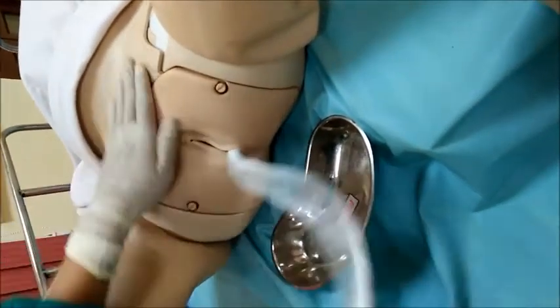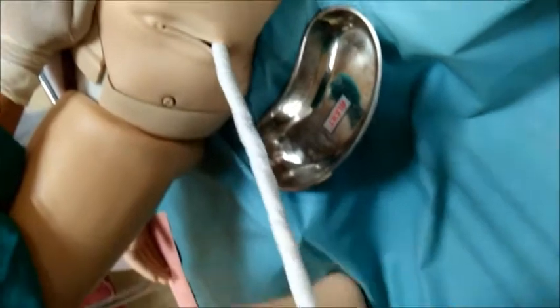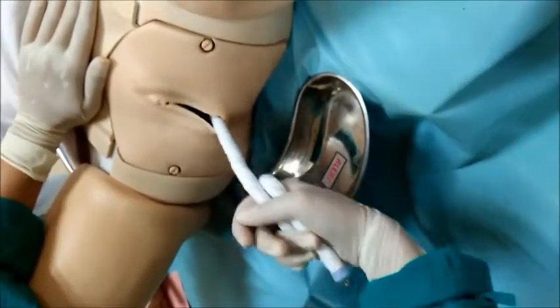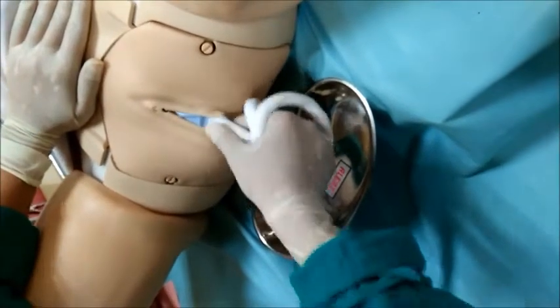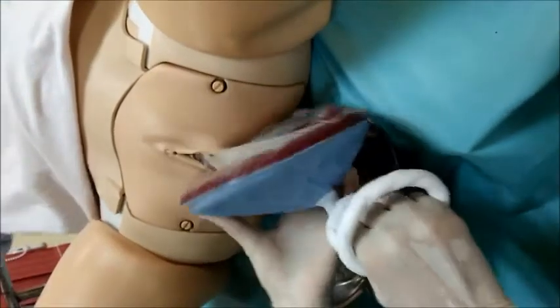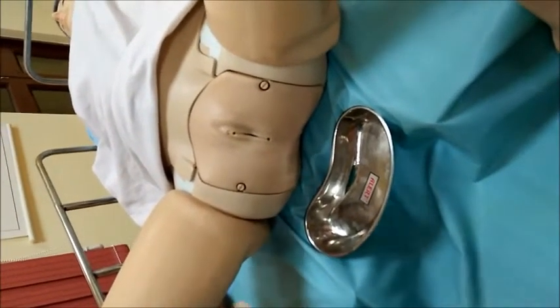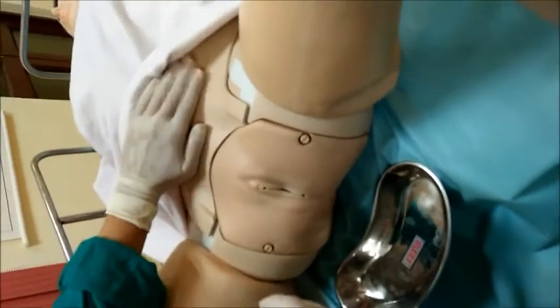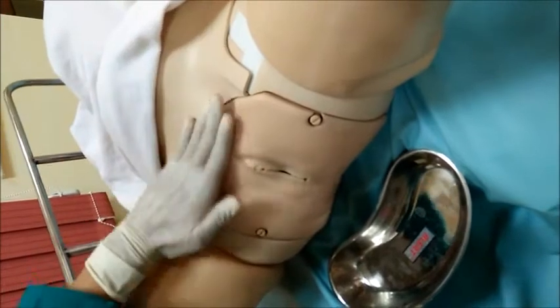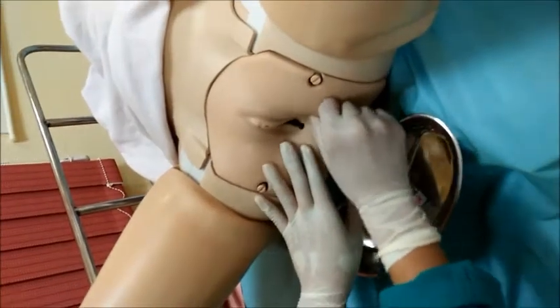We have to hold the cord and, as the placenta gets separated, the cord length will increase. Wrap the cord around the fingers for a firm grip. Tell the mother to push hard and the placenta will start coming out with an ooze of blood. Hold the placenta carefully and place it in a bowl. After delivery, wait and check for any retained placental particles by palpating the abdomen and the fundus carefully.